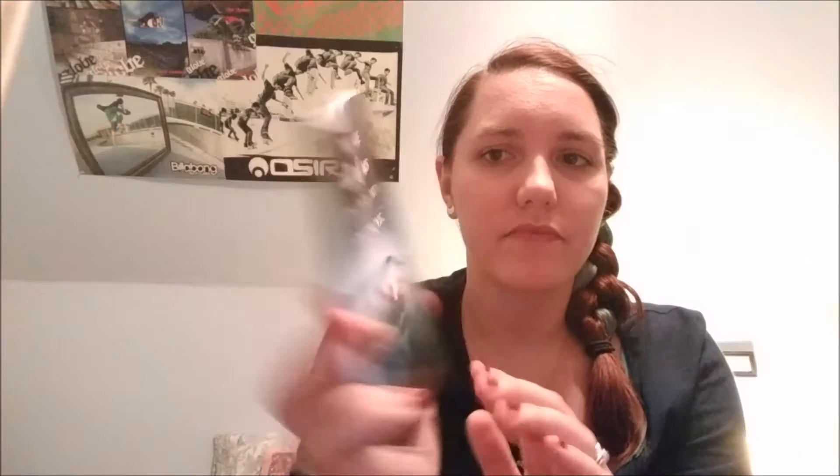The next thing is from Passenger. The front of it says 'We are all of us on our own journeys' and it has the book cover from Passenger. And then the back says 'The most crucial point of life — it wasn't meant to be lived for the past or even the future, but for each present moment,' and it has the cover for Wayfarer. And it is just a little notebook that you can write stuff in. So that's really cute. I am currently reading Wayfarer and it is so good. So this is really cute to have.